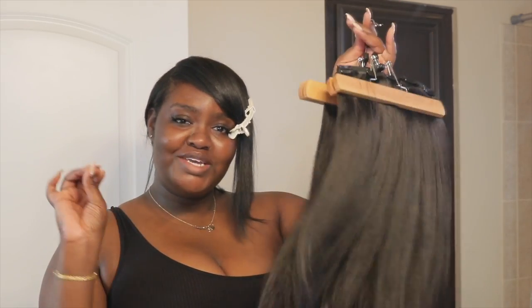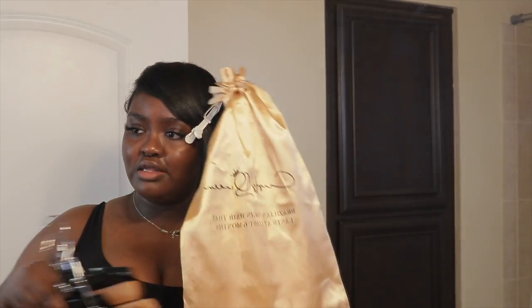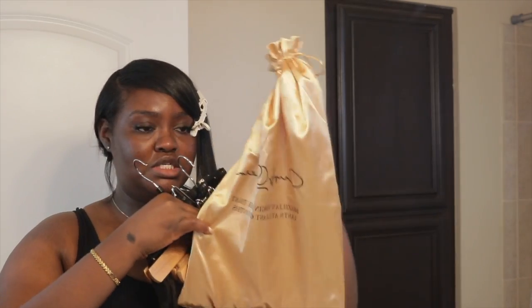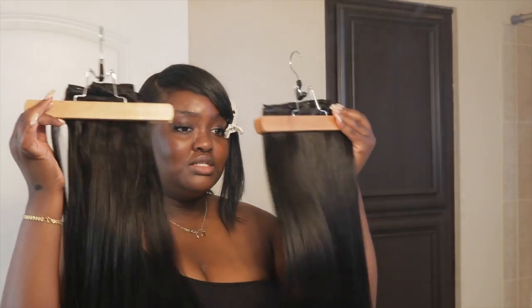Curls Queen offers Light Yakky, Coarse Yakky, and Coarse Kinky blowout hair. I got the Light Yakky because I was kind of tired of blow drying my clip-ins — these are pretty much ready to wear and ready to style. I don't have to do too much after I wash them. I got one bundle. If I have a coupon code, I'll link everything down below. Thank you so much Curls Queen for sending these clip-ins over. On the bag it says the hair lasts at least six months, but I'm pretty sure it's going to last me longer because of the way I take care of my clip-ins.